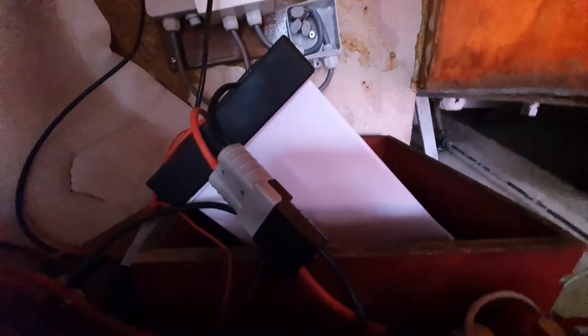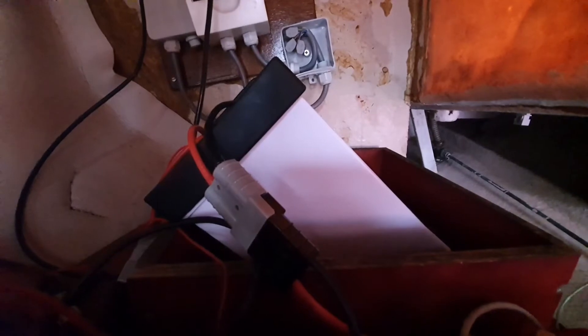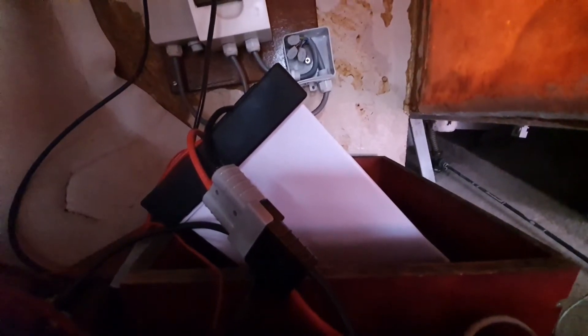What you see here is the lithium battery. It's about 120 amp hours, which is about 1.2 kilowatt hours.